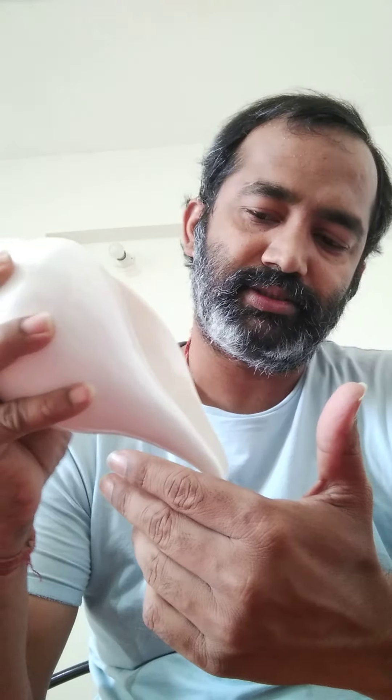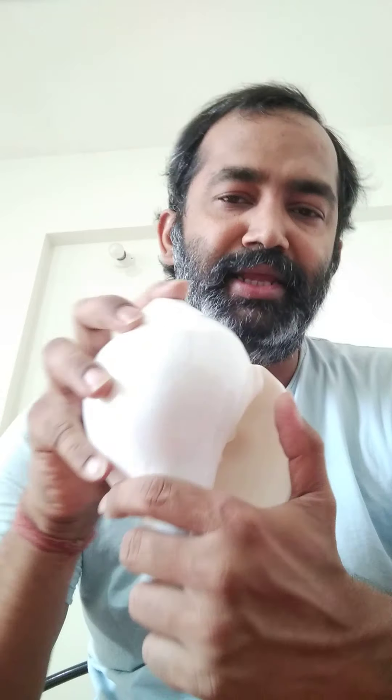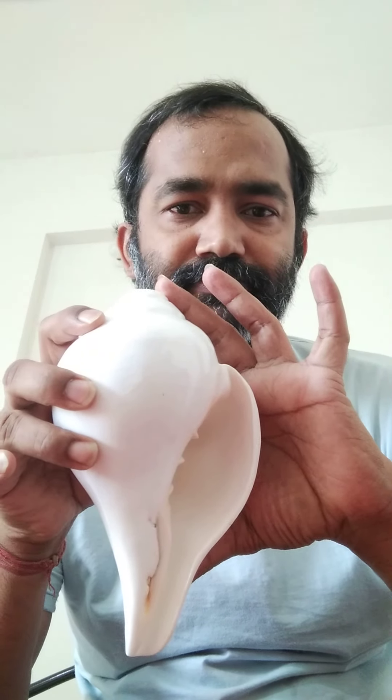Those are the basic three steps to blow a conch shell. Let's practice on the conch shell. This conch shell is about seven to eight inches in length. If a conch shell is big in size, you can easily blow it. If it's very small, you need to apply more pressure because the cavity is small. So let's practice on this.